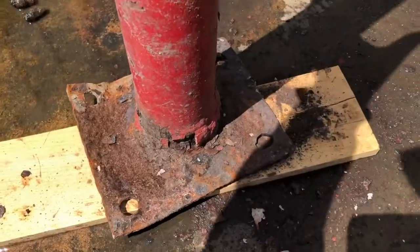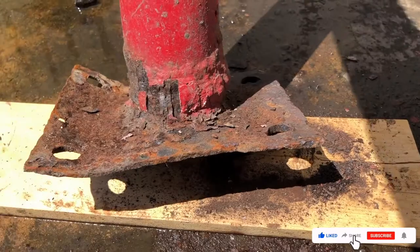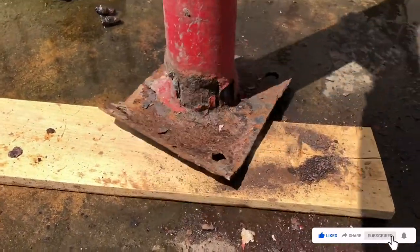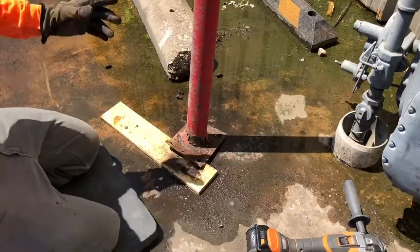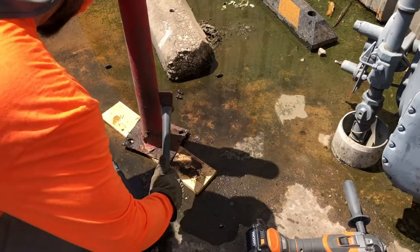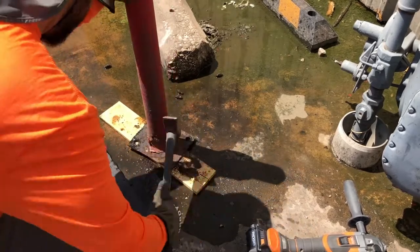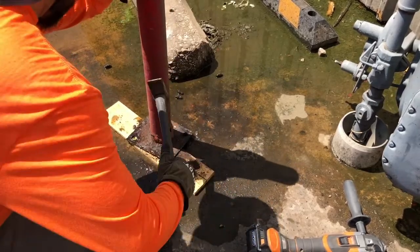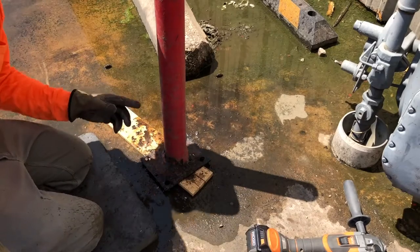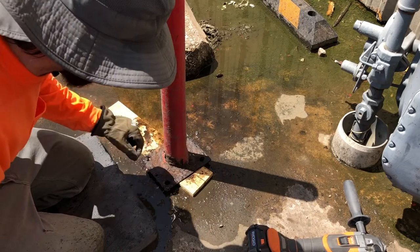As you can see now it is perfectly flush. I already smashed down one side, straightened it out, and I'll smash the other side just to show you — I'm just using a piece of wood so I don't break up the concrete. As you can see it's pretty nice and flush and flat, and now we'll go ahead and drill the new holes for the new wedge bolts.